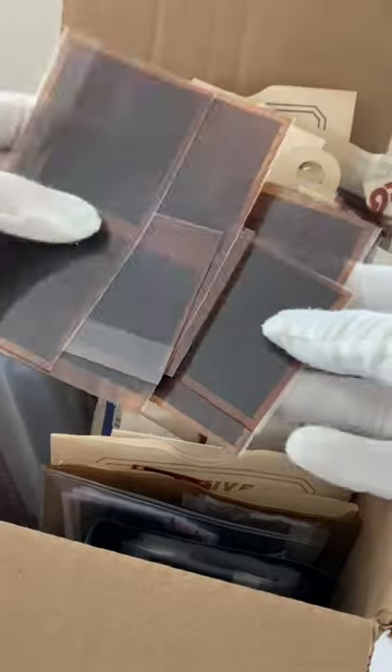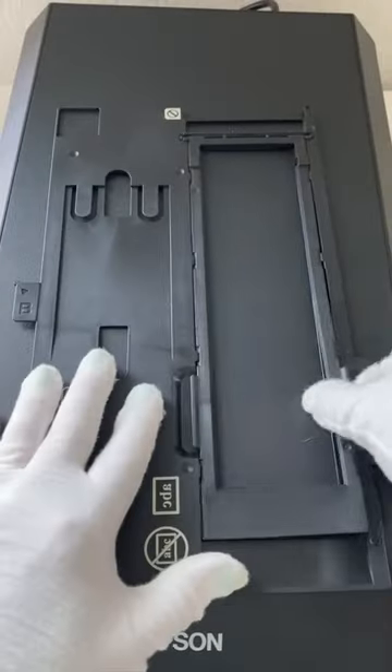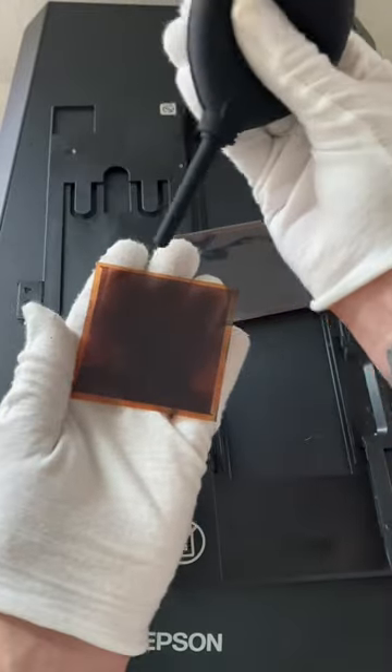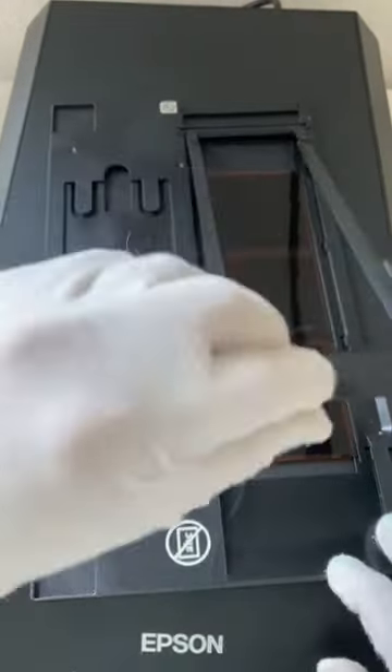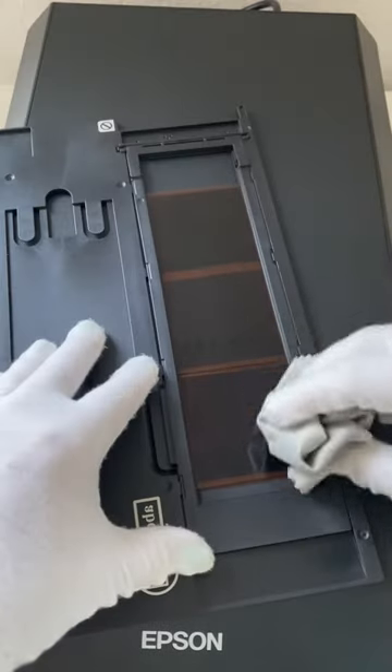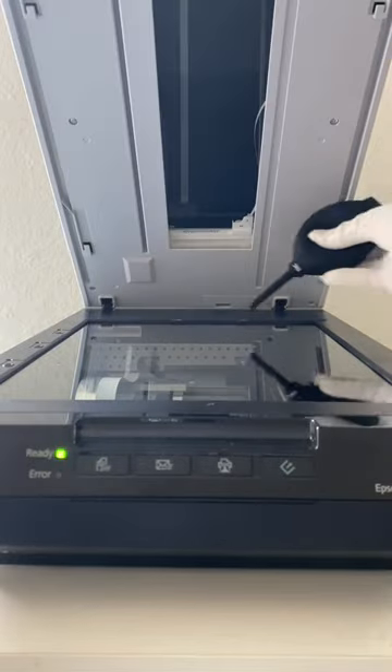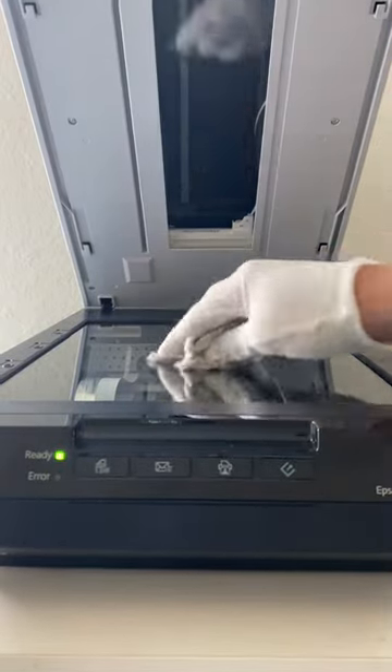Did you know that photo negatives come in a variety of sizes? Today I'm scanning medium format negatives on my Epson Perfection V550 Photo Flatbed Scanner. After making sure the glass of the scanner and the negatives are clean, I scan the negatives at 3200 dpi.